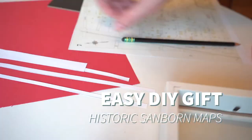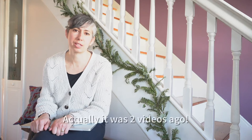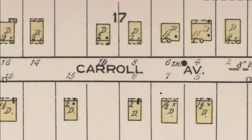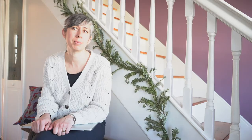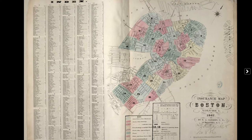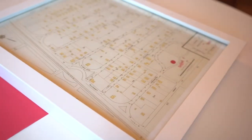Hey guys, it's Rhea again with All of Our Homes, and I'm back again this time talking about Sanborn maps and how to use them for a great gift idea. If you've been following our vlog, you would have seen in our last video that I talked about the historic Sanborn maps and how to do a house history search for your own home, a childhood home, or a town or city close to your heart. This video was separated out specifically for this great gift idea using Sanborn maps.